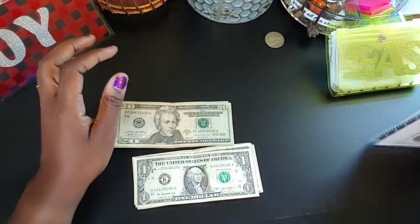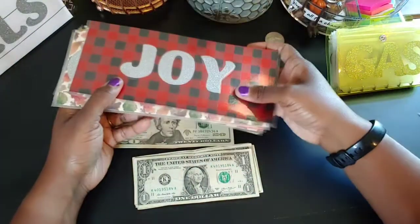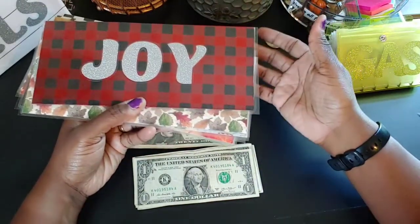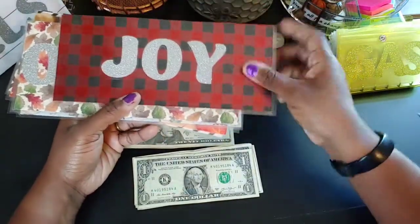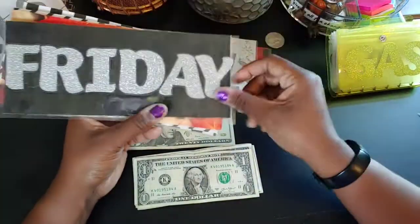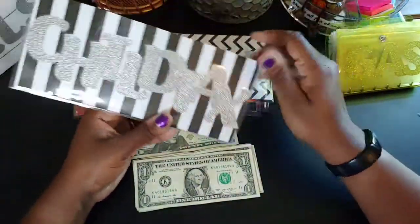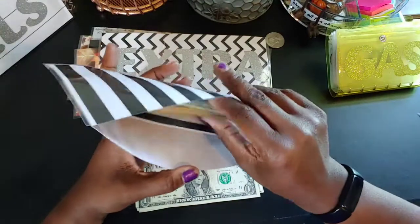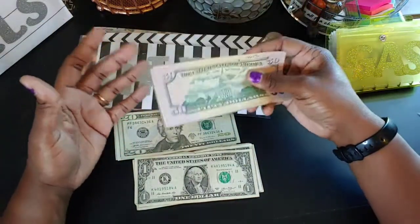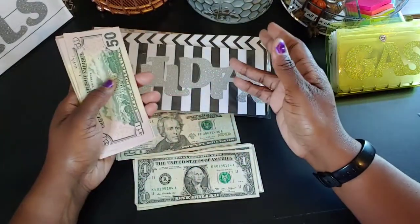I set these envelopes over here to show y'all what I should be stuffing, but since I'm on my grind to save, I'm not really filling them — I'm just using the money as I go. I have one for Christmas, online shopping, after-Christmas, Black Friday, Halloween, and an extra envelope. Also, y'all — child tax credit. I don't know if y'all know what that is, but it's something dealing with kids, like an early income tax thing.